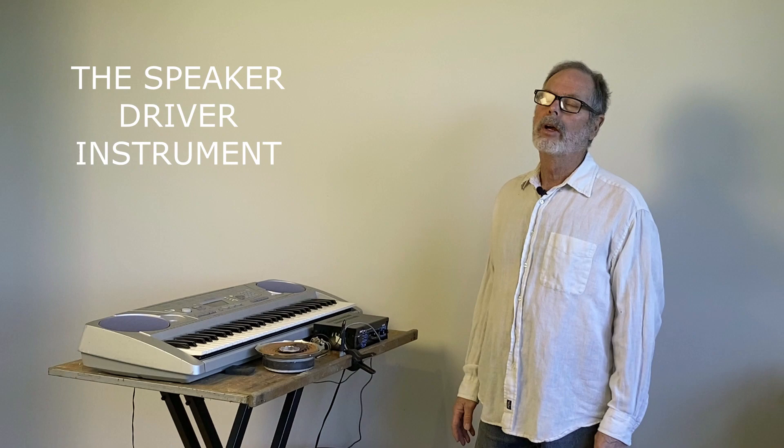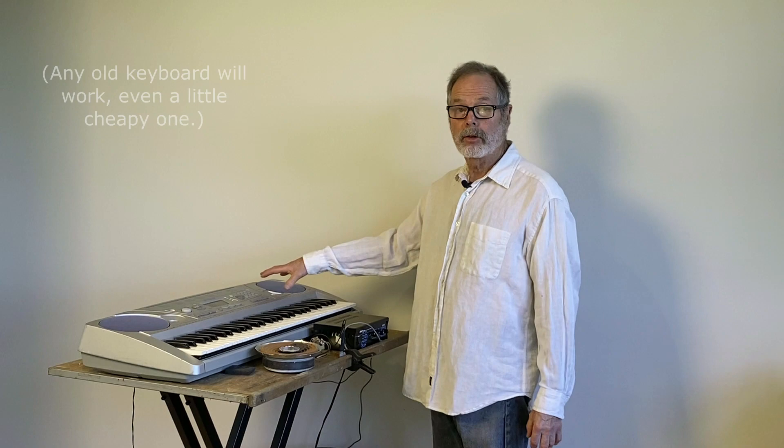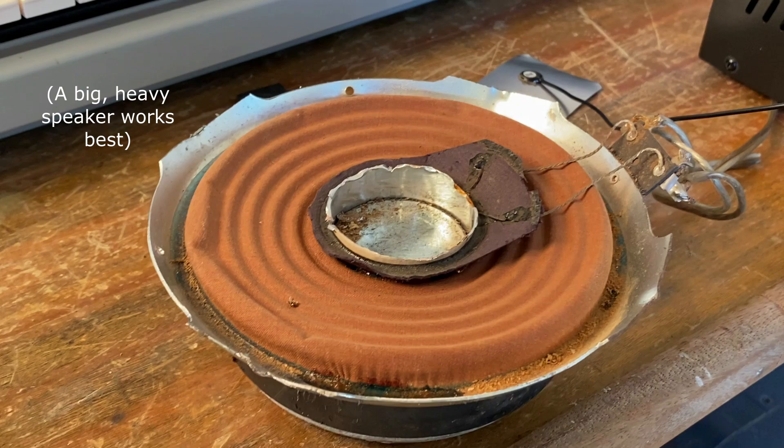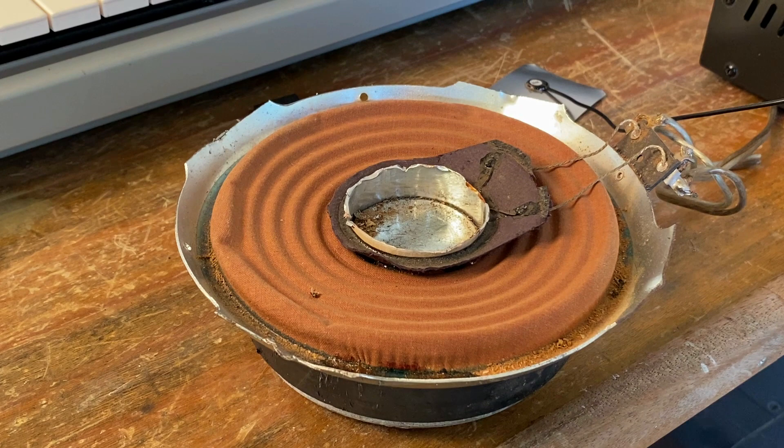We've got a regular electronic keyboard here. The signal from the keyboard goes to this amplifier and from there it goes to this speaker. Now this speaker has had its speaker cone removed, so when the signal comes in from the amplifier the speaker driver vibrates as it should in response to the signal.